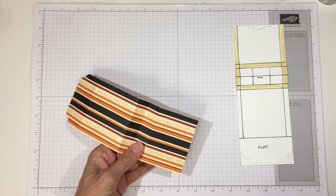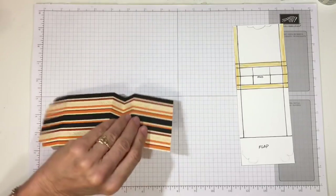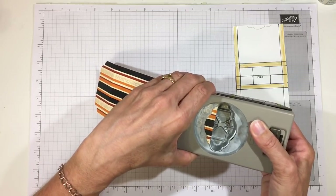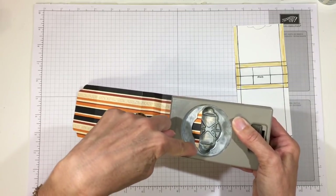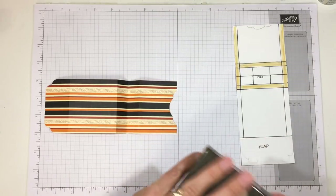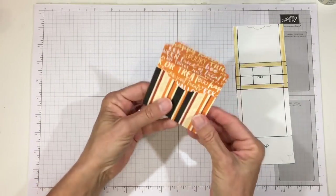Now I'm going to use a punch to give a pretty reveal on the inside of the front of the bag — you don't have to do this, but I like it. I centered the punch between the two sides and lined it up along those two points and punched it. That gave me a little bit of a reveal. You can do whatever you want or skip it entirely — I just happen to like how it looks.